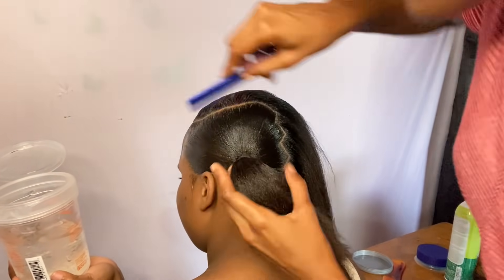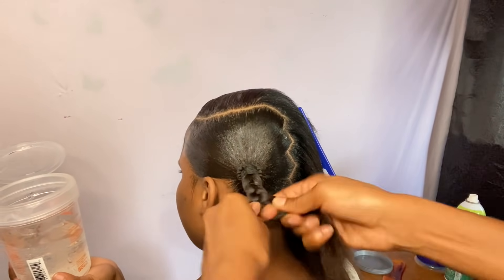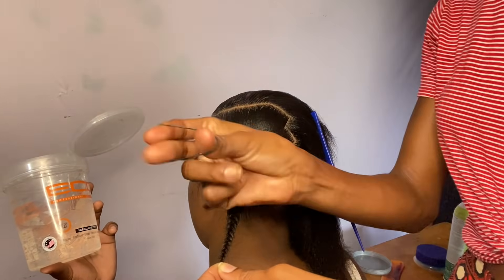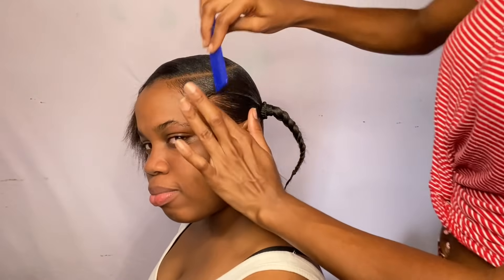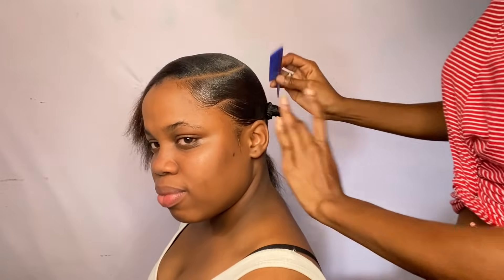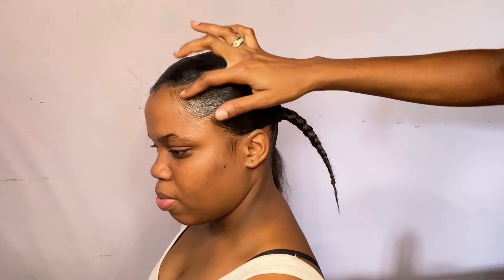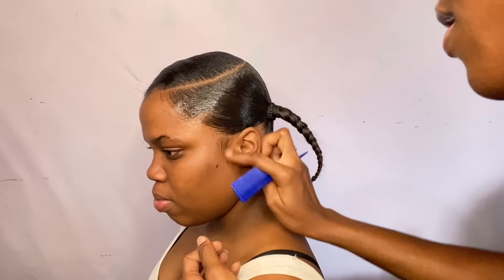Now I'm going to braid the ends as tight as possible, then secure the ends with two small black elastic bands. Now I'm creating some side edges — nothing big, but enough to make the edges pop. I'm applying jam to hold down my edges and making some sideburns.